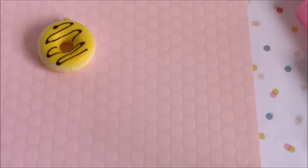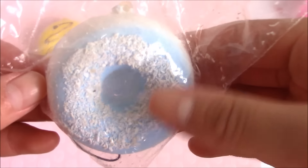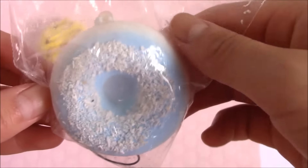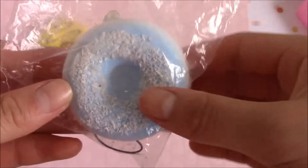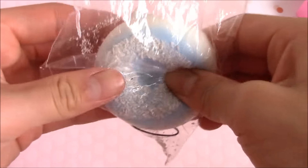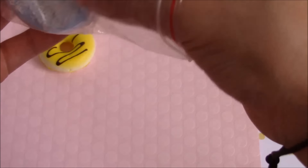Next I got this blue powdered donut. I think these are supposed to be like coconut flakes or something - I'm not really good on desserts and stuff. It's really cute, and sorry for the lighting, it's kind of weird. This is really squishy and just for the sake of this video I'm going to take it out because the powder is going to get everywhere.